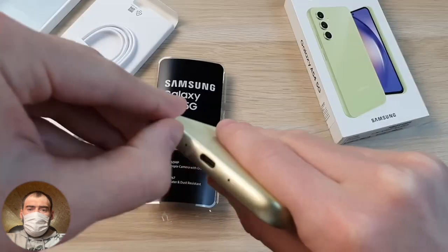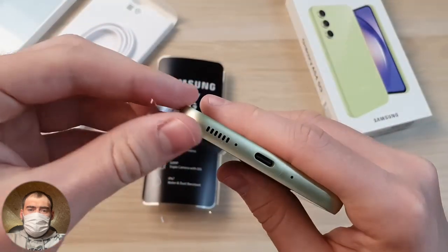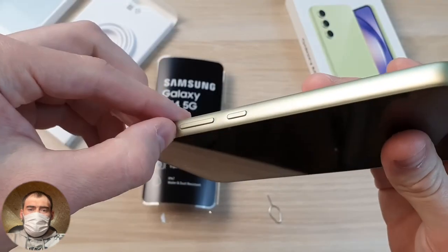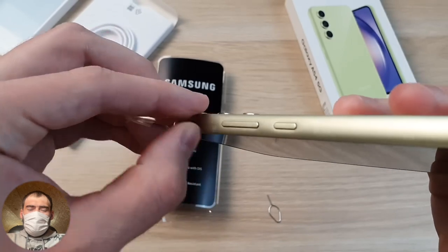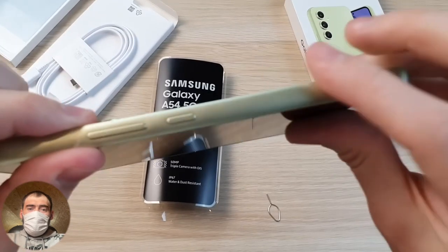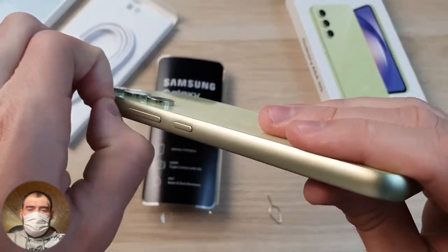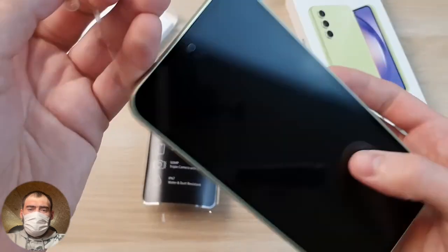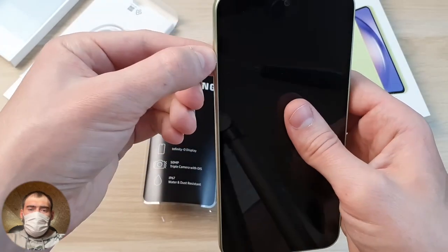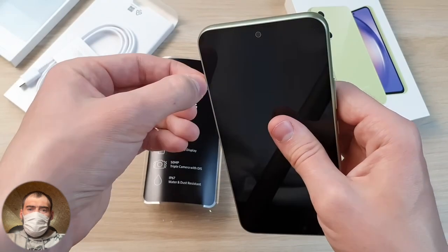Samsung has a protective film pasted around the edges of the phone — only they do this for some reason. It would be better if instead of these edge films they stuck a film on the screen, because there is no factory film on the screen here. The Chinese do it the other way around — they glue film on the screen, not around the edges. The frame sidewall is made of plastic, not metal, but it's painted nicely in the color of the back cover.